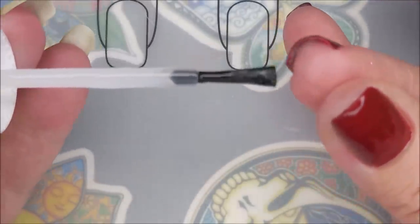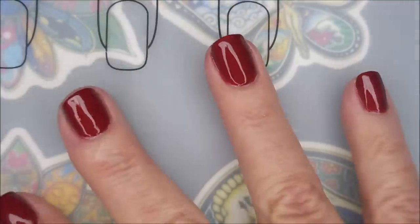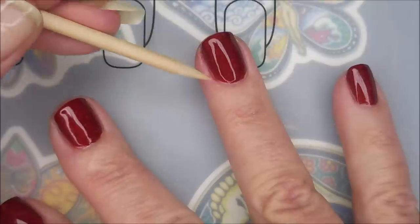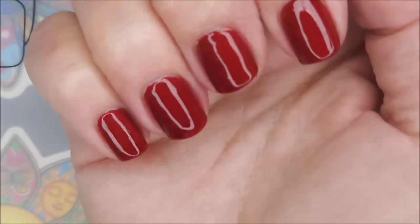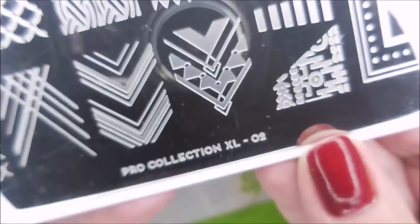Being sure to cap that free edge again. And I'm going to break out Woody again, because I am a messy painter. Just gorgeous. And here's a swatch photo of it all on its own.